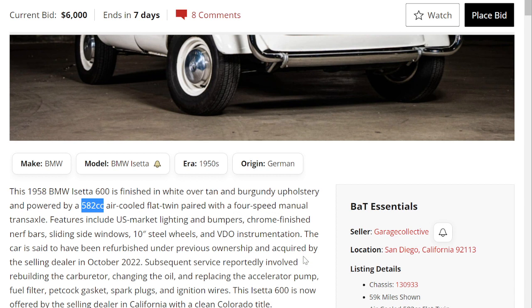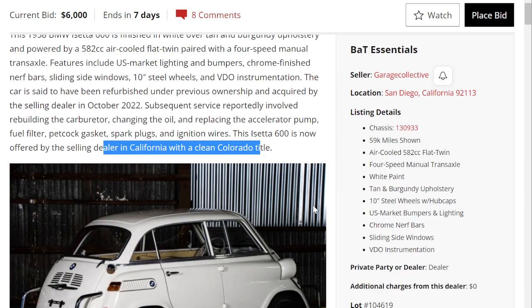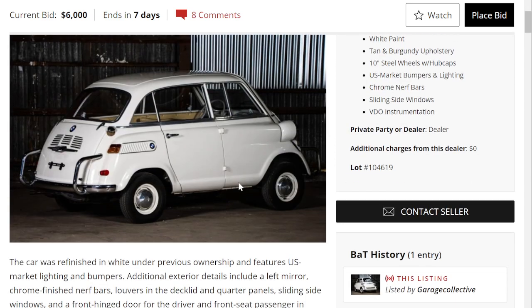It features U.S. market lighting and bumpers. The selling dealer is in California with a clean Colorado title. The car is finished in white paint with tan and burgundy upholstery, and rides on 10-inch wheels with hubcaps.